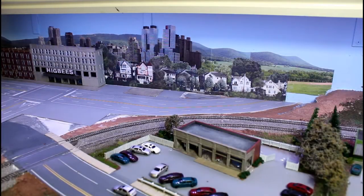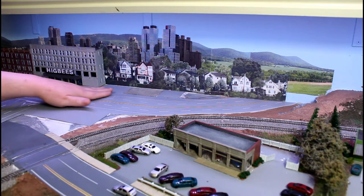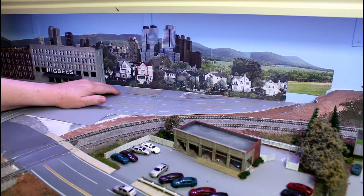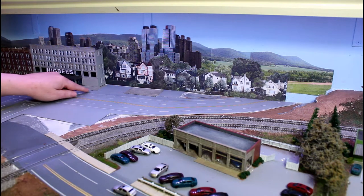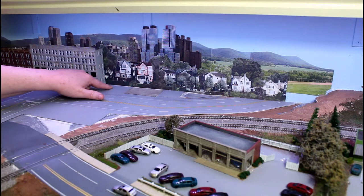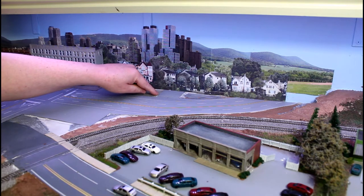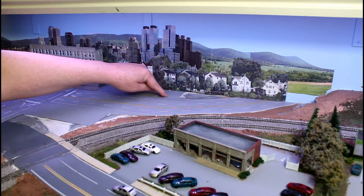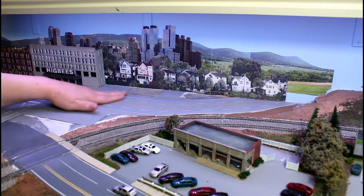Hey, welcome to Mike's Trains and thanks for joining me for another video. I've been a little busy since the last video — I talked about the picnic tables — but now it's time to get back to this. The first thing I did was add the little bits of pavement right here and another section right here. You can sort of see the line where the two pavements meet; we'll take care of that in the weathering when we come back.